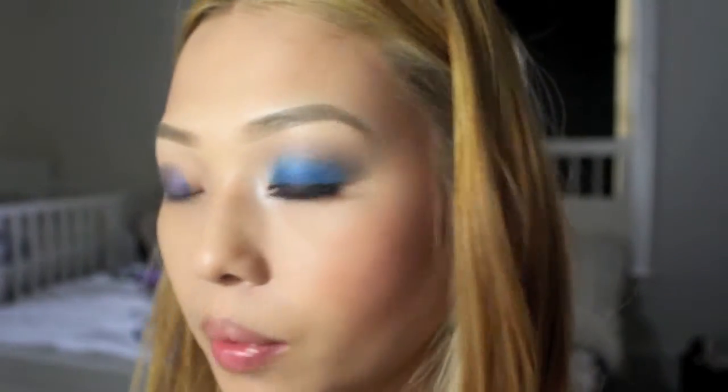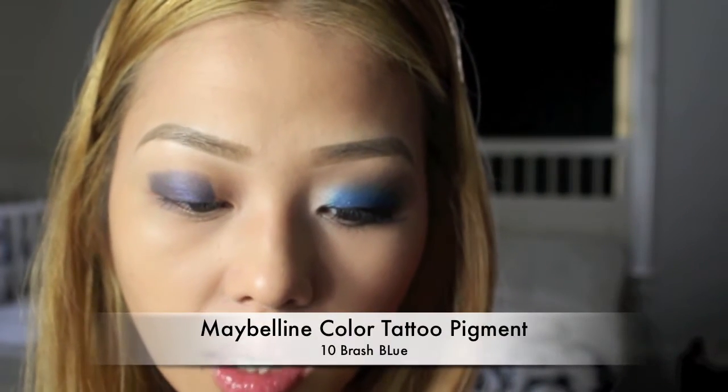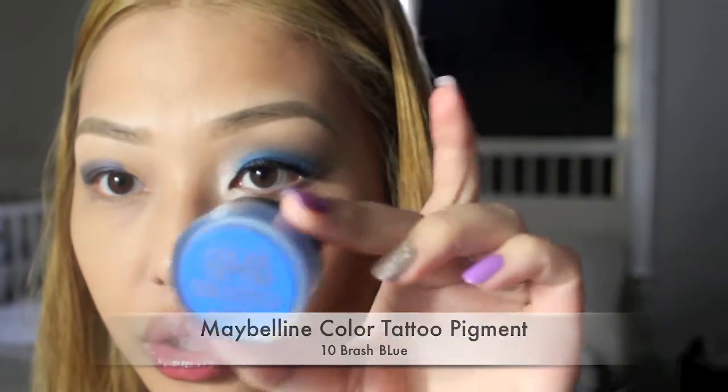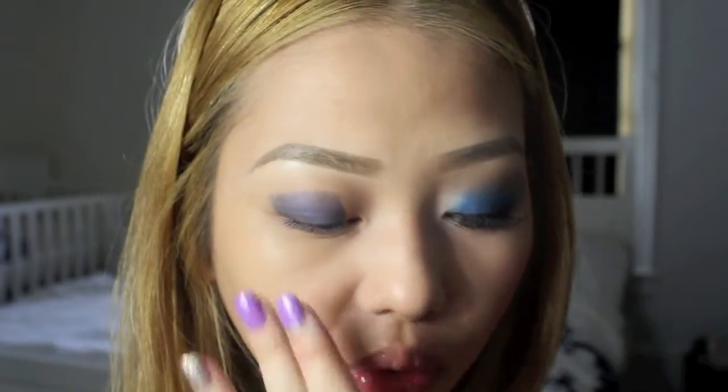Now with any flat eyeshadow brush — I'm just going to use my e.l.f. — I'm going to take Maybelline's Color Tattoo Pigments in Aurora Blue. I tapped it to the cap and I'm going to take some of the eyeshadow. You always want to tap off the excess because you don't want too much, as that's how you get fallout on your face.